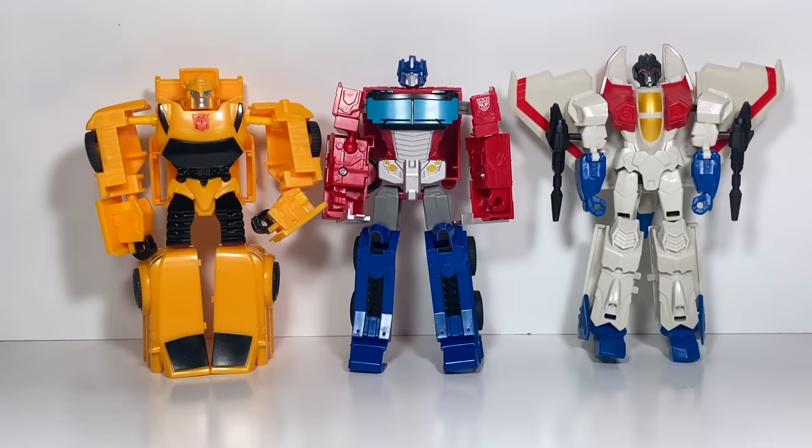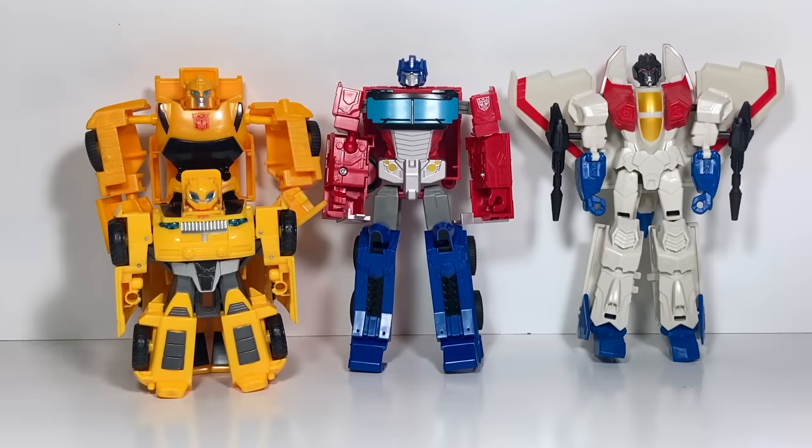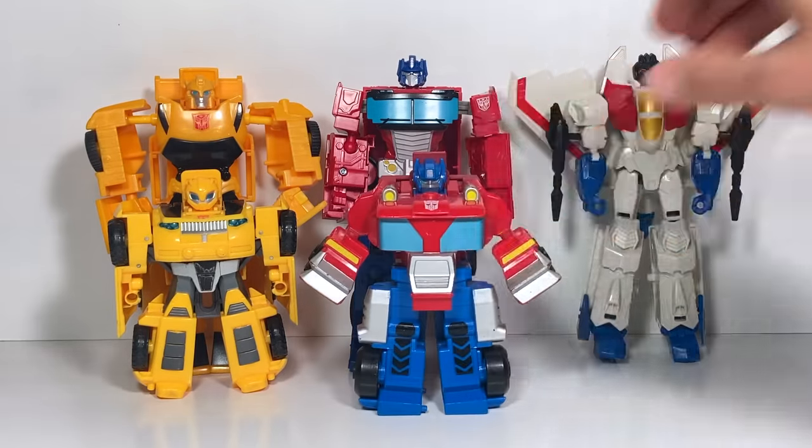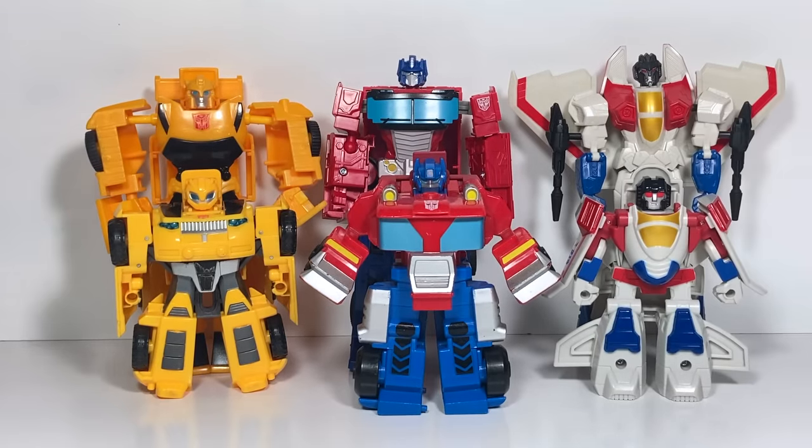The Transformers Authentics toys are unboxed and ready to go. These are pretty big toys for about $10 — I got them for $5.99 at Ollie's, so not too bad at all. Here is the Bumblebee Rescue Bot next to Bumblebee, Optimus Prime Rescue Bot next to Optimus Prime, and then Starscream next to Starscream. You can see they're a pretty good size next to the Rescue Bots.